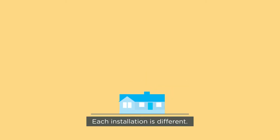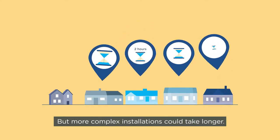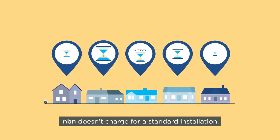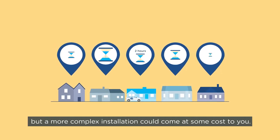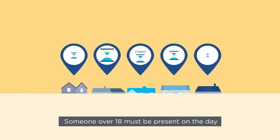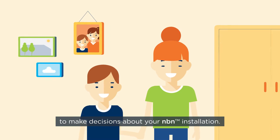Each installation is different. It could only take up to two hours, but more complex installations could take longer. NBN doesn't charge for a standard installation, but a more complex installation could come at some cost to you.